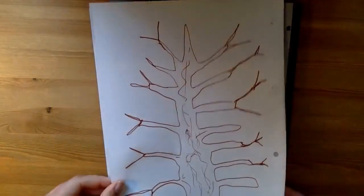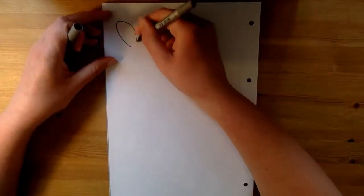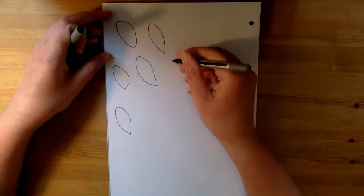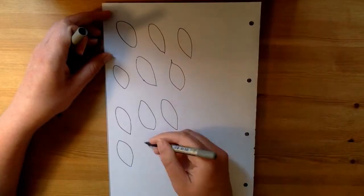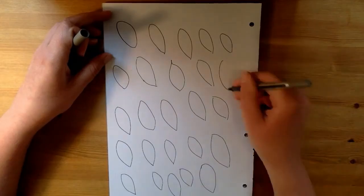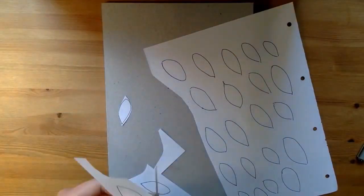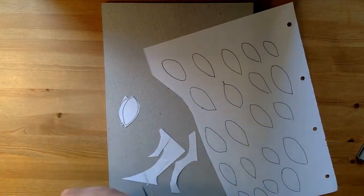Once you've done that, get a fresh sheet or sheets of paper and draw the outline of 30 leaves — one leaf for each day of the challenge. Now I've done mine too small; they need to be a bit bigger because you need to be able to write on them. So you'll probably need two sheets, and then cut them all out so you'll have the outline cut-out shape of 30 leaves.